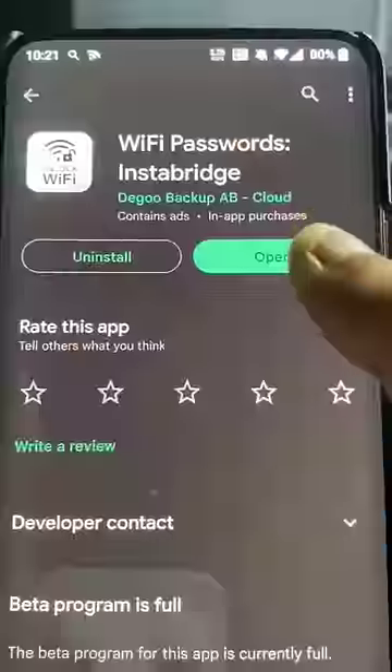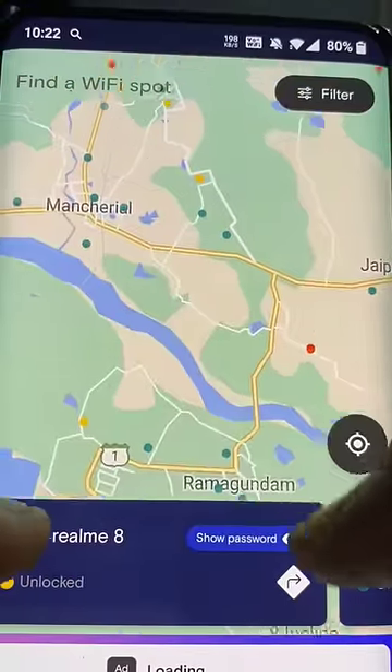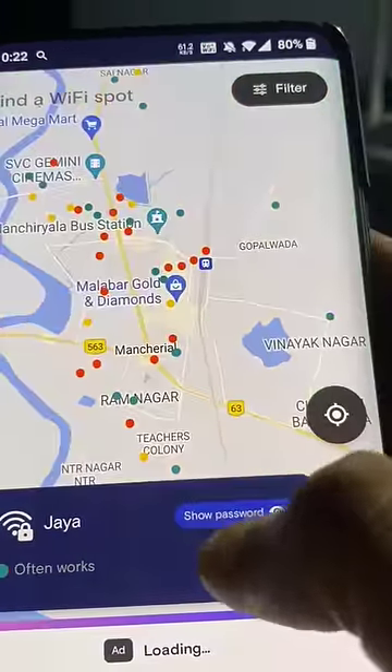Number 2: Wifi password Instabridge. Click on this wifi. You can see the green dots here. You can see the wifi connector. You can see the password.